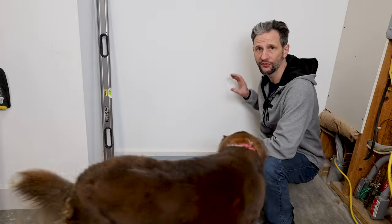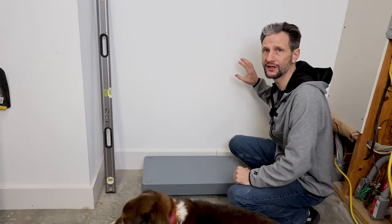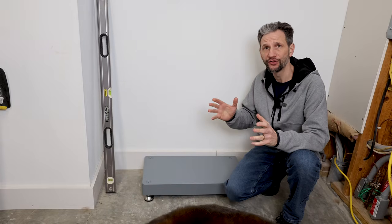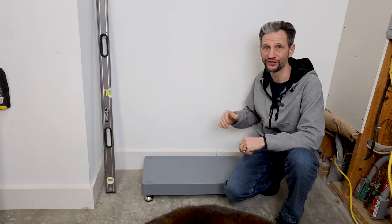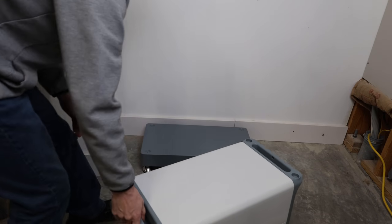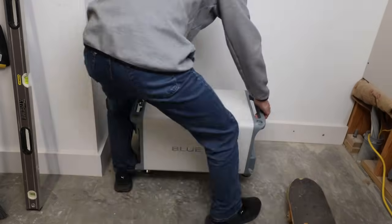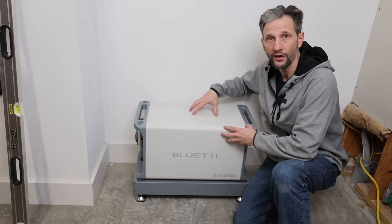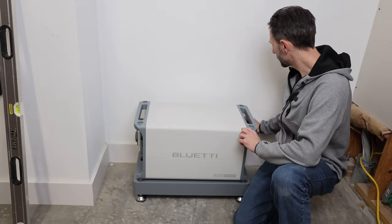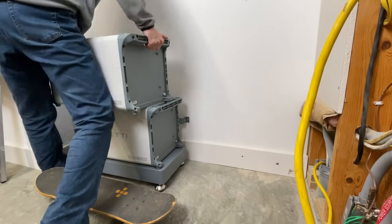Each battery has two brackets that secure it to the wall. It comes with bolts for concrete, but I'll be securing it to studs with wood screws. If I was in an earthquake-prone area, I would probably reinforce the wall with some angle iron just for good measure. Let's stack them up — don't recommend trying to do it yourself. With the first one set on the stand, I can make sure that my brackets are going to hit the studs where I need them to, and everything's aligned the way I want it before I stack everything else up.